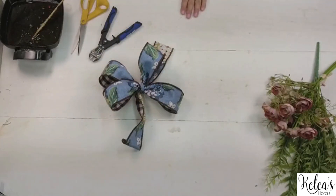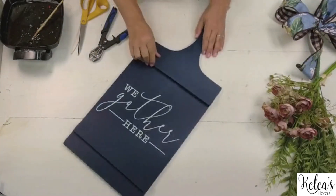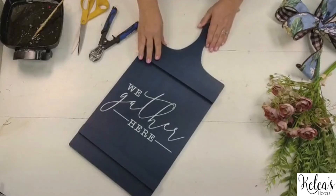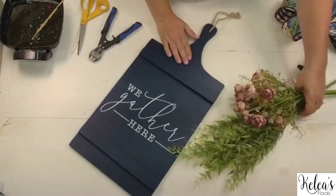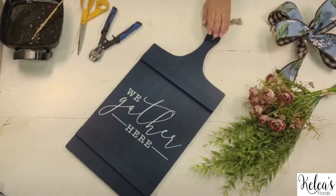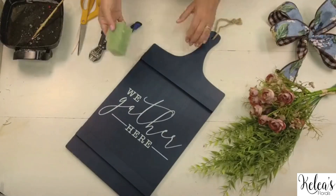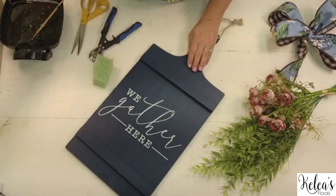Grab your board back — here's our fun little board that we're bringing back out. We are going to start off by putting a little floral foam at the top. That's how we're going to anchor the whole project together. I'm going to put a little Gorilla Glue just to be safe since it's wood.